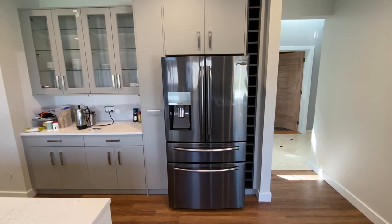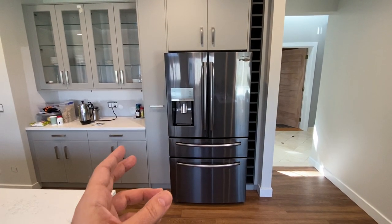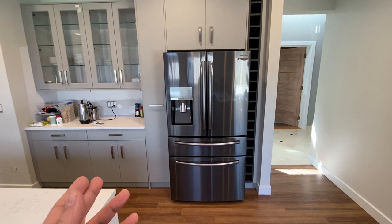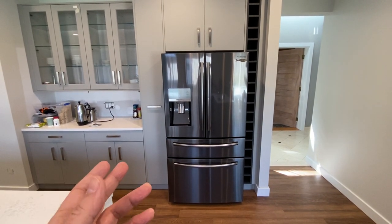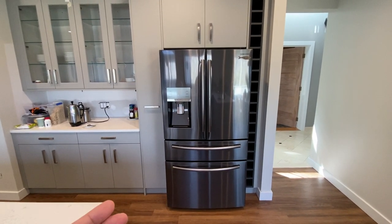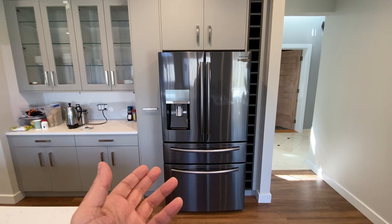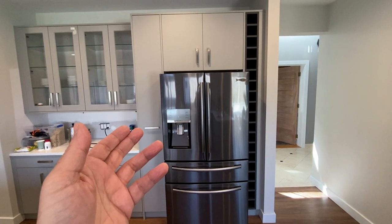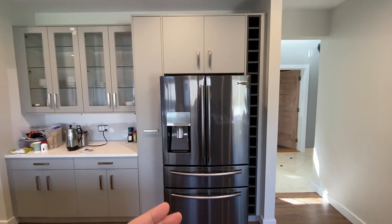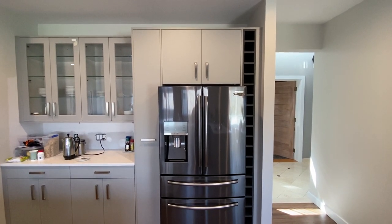We've had other problems with this refrigerator, such as the ice maker frosting up, which has been repaired — and I believe it's also part of a class action lawsuit. In this case, what do we do? We have a long-term extended warranty program with PC Richard, and they're trying their best, but they don't have the power or ability to replace the refrigerator. And it seems like that's the only solution here, other than redesigning the cabinet, which should not be the solution.